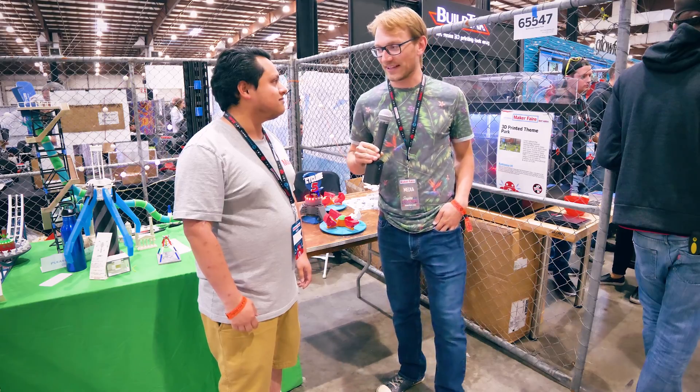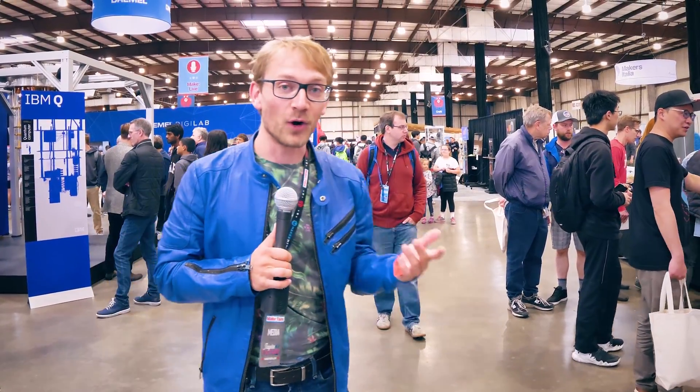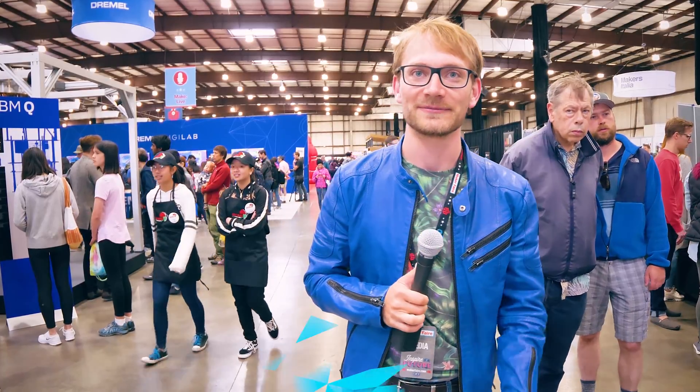Awesome project — thank you! So I hope you enjoyed that. If I missed anything, let me know in the comments below what your favorite project was at Bay Area Maker Faire 2018. But as always, thanks for watching — hope you enjoyed, and I'll see you in the next one. Bye!